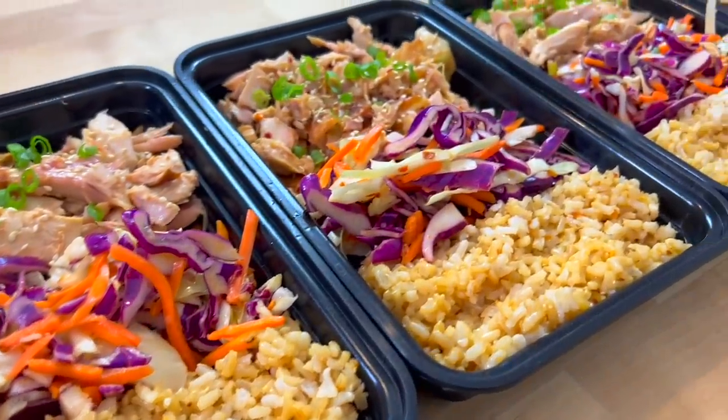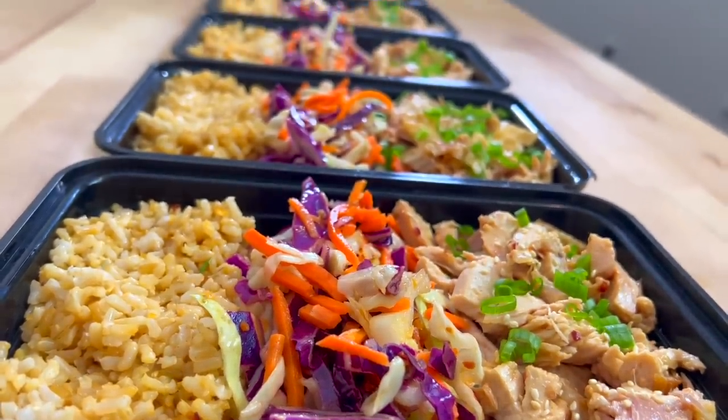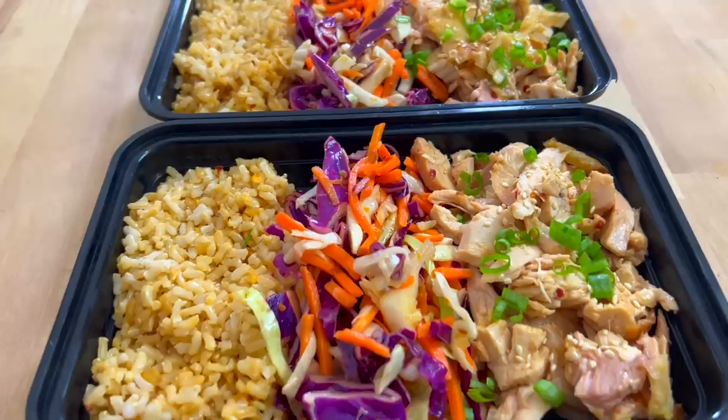I'm going to show you how you can meal prep without having to do any cooking, and on the menu today are these teriyaki rotisserie chicken bowls. Every so often I'll have a week where meal prep day rolls around and I would rather stare at a wall for three hours than spend any time cooking. This was one of those weeks.